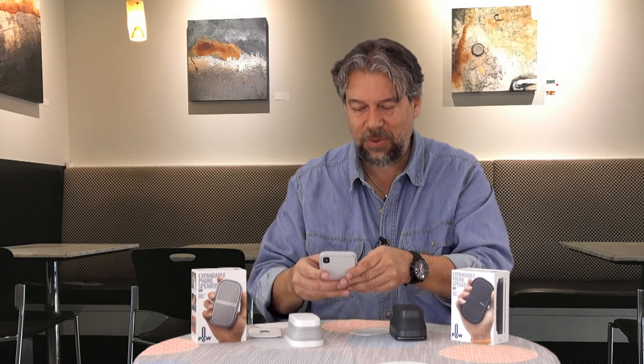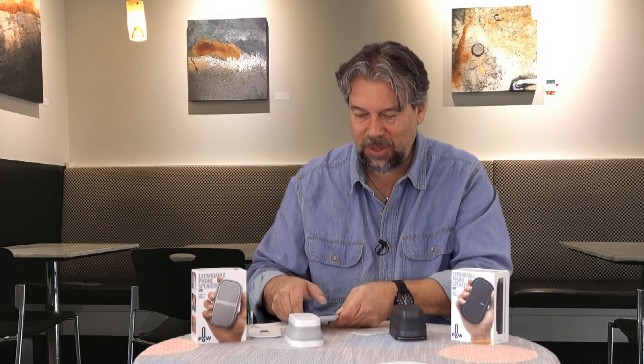When you stereo-pair them it says 'United we expand' — which is kind of dorky, but there it is. So now with both speakers working, here's one and here's the other. Obviously a little more separation is going to give us better sound, and it's actually pretty nice sound.